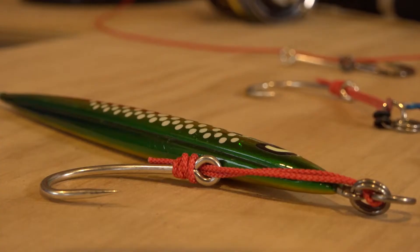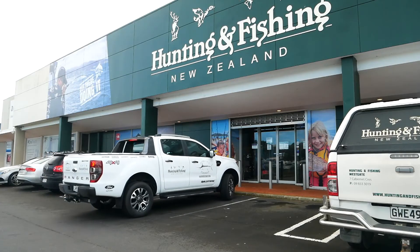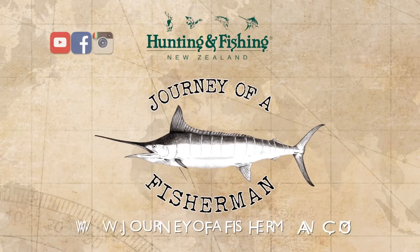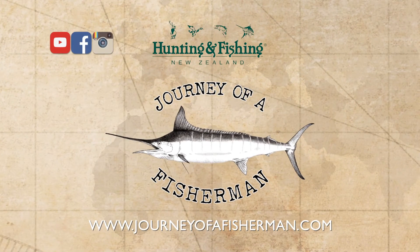For rods, reels, lures, and terminal tackle and some great advice, call in and meet your team at your local Hunting and Fishing New Zealand store. And for more inspiring online fishing content, visit journeyoffisherman.com and subscribe to our YouTube channel.